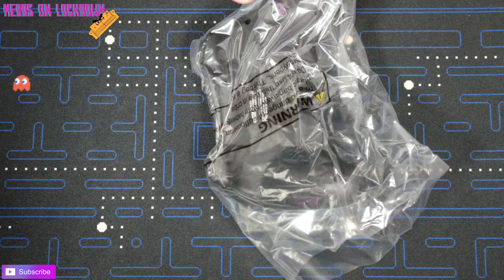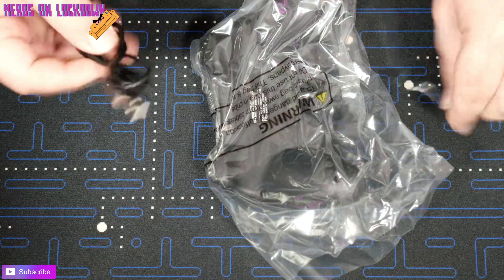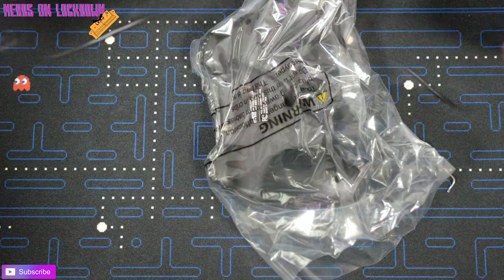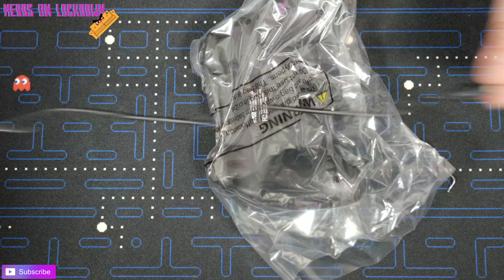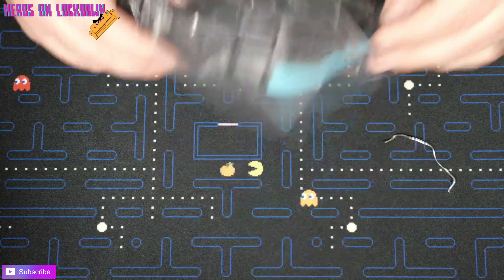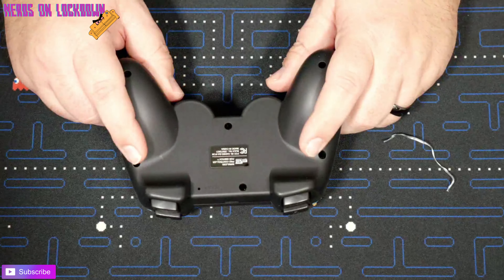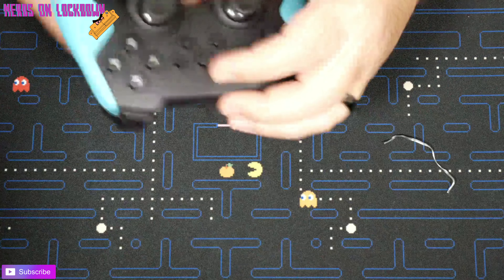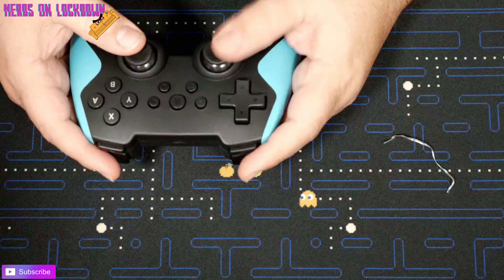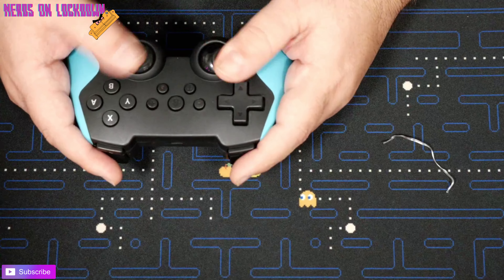Not even going to care about the packaging — just throw that away. We have our little manual. I will say this is the shortest charging cable I've ever seen in my life. Look at this thing — a whole whopping foot and a half, that's all we got.